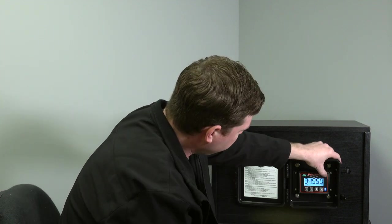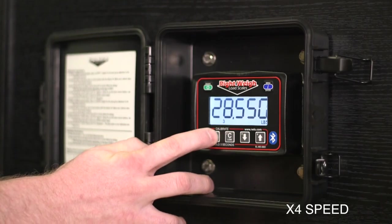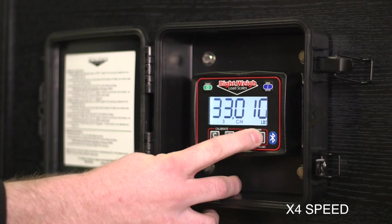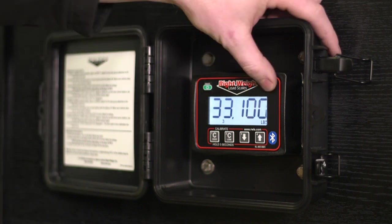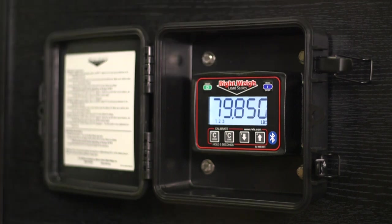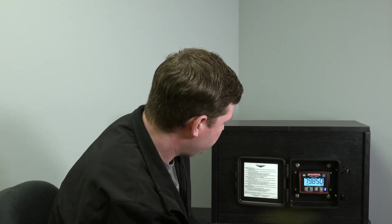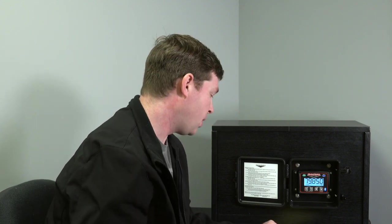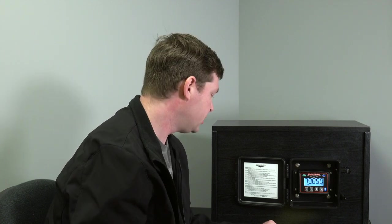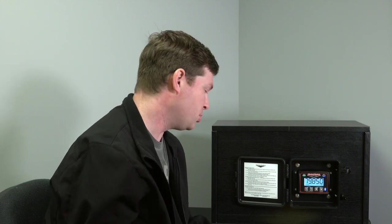Now we'll switch to the trailer axle — we're shooting for 33,100. Hold Cal High, adjust to 33,100, and Cal High again to save it. When we push the menu button one more time, we get the gross weight. We're looking for 79,860, and our gauge is showing 79,850. We're good to go. In this case we're a little heavy on our drives, so you'd want to slide your tandems forward a little to take weight off the drives — we're still under gross at 79,860. Once you move those trailer tandems forward, we're going to be legal. And you didn't have to go to a scale to do it.